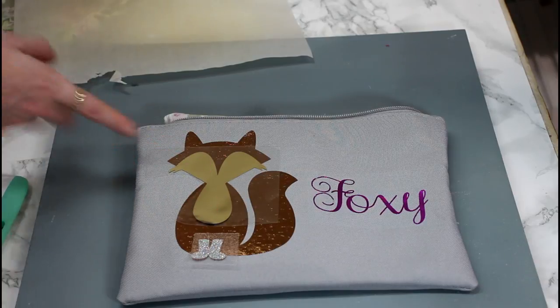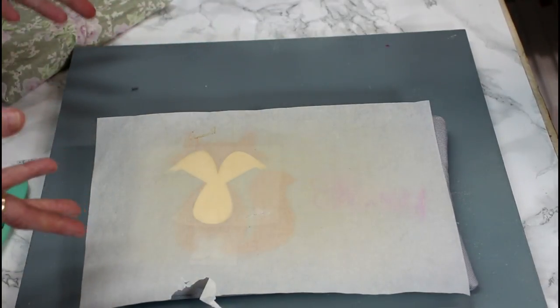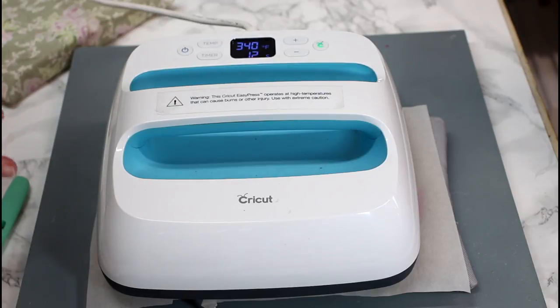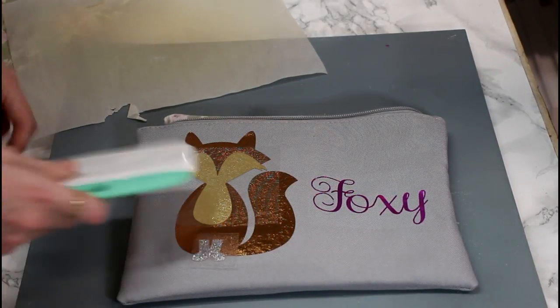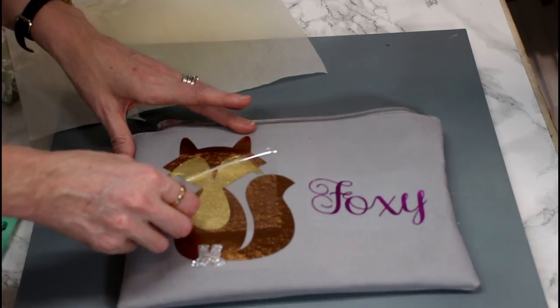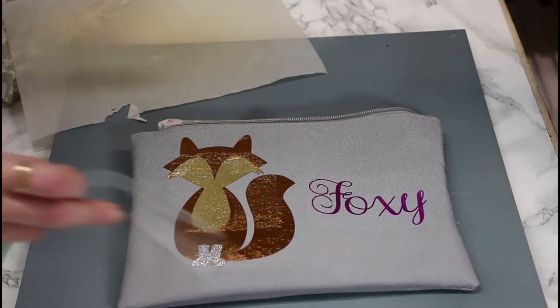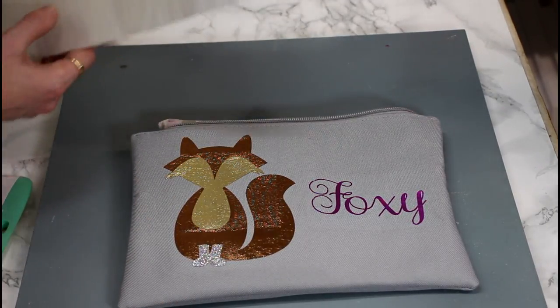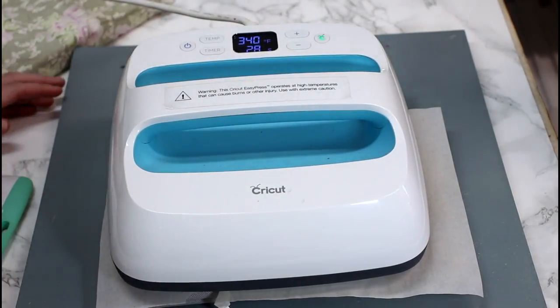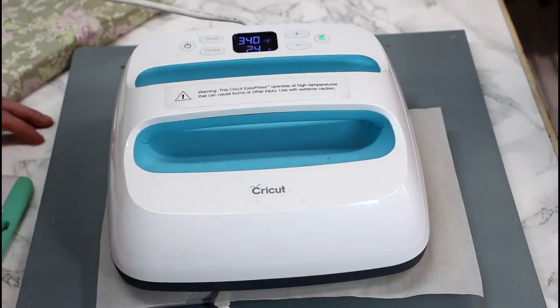I've placed a glitter piece at the bottom and a foil piece - I'm going to do these at the same time. I'm putting my Teflon sheet over and I'm not changing my setting at all. Again I'm not applying any pressure because I want to show you how effective these pressing pillows are, and they're so inexpensive to make. We did a live video on this on Facebook and I did exactly the same thing - not applying pressure - and it just works beautifully. I'm going to go in and make sure it's fully adhered, just letting it sit there on top.